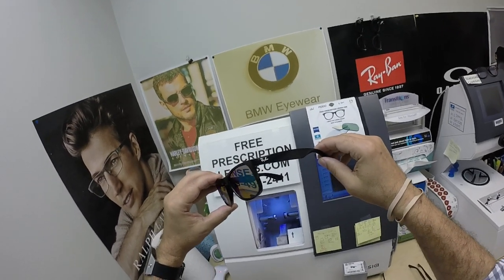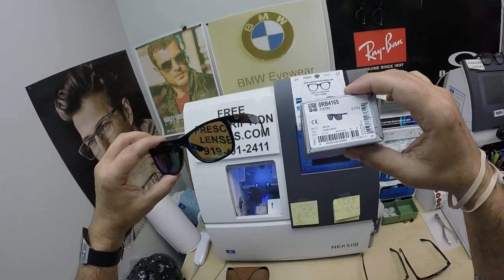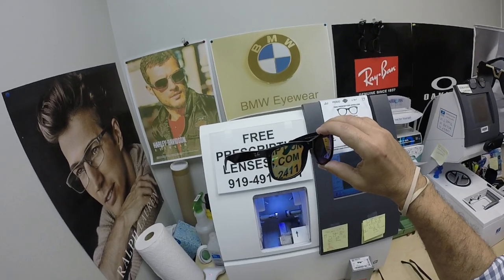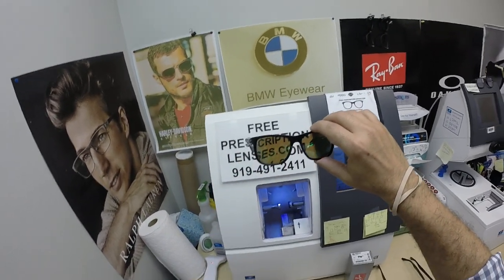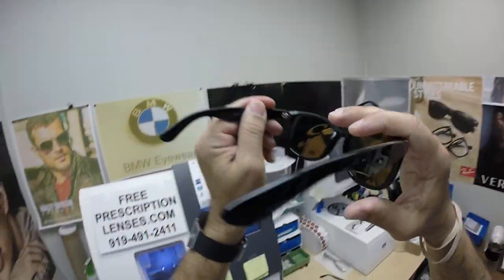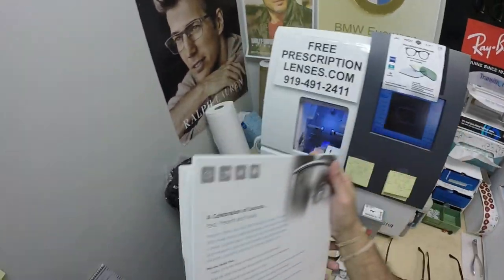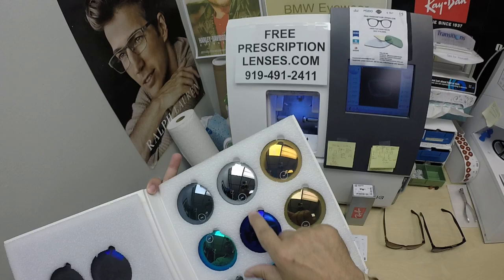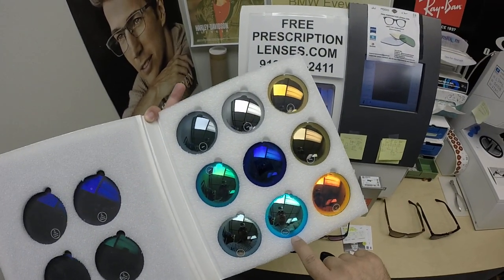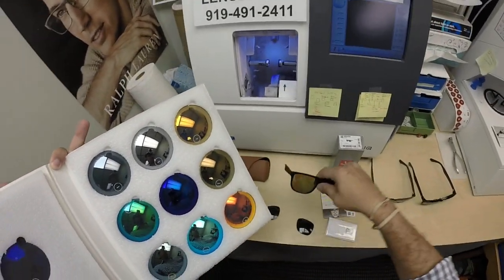Joe in Merced, California, thank you so much for the purchase of the Ray-Ban 4165 Justin color 601, the shiny black, with the Zeiss Light V — V as in victory, which has a wider field of view than the Light D. And of course you got the polarized brown lenses with the green mirror. There are other mirror colors available: matte silver, shiny silver, matte gold, shiny gold, matte blue, shiny blue, strong blue, red, and green.